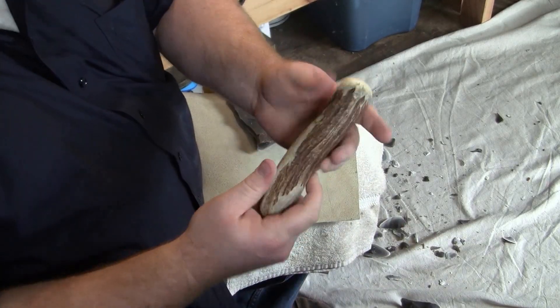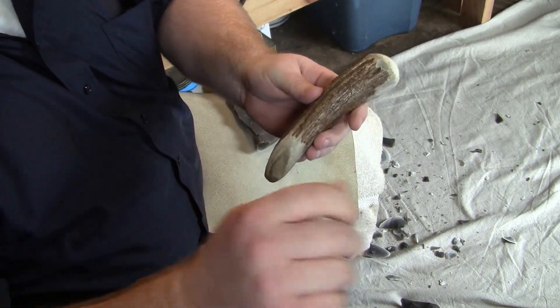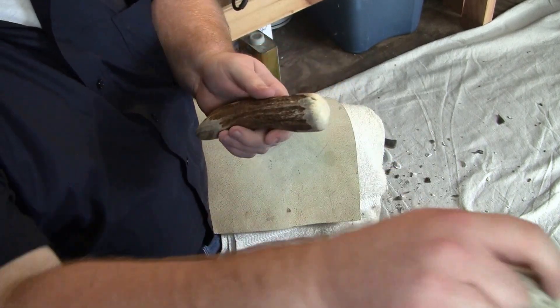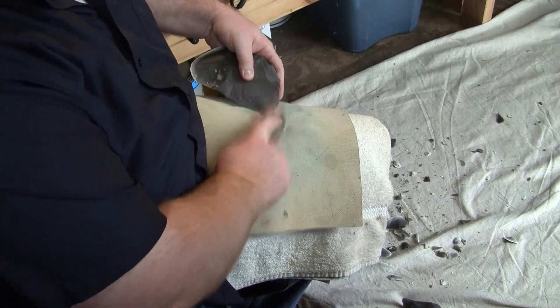I've got a relatively small moose billet here and then I've got a whitetail billet next to it. I'll probably use the moose for a little bit first — it's got a better head on it — but we'll see what happens.